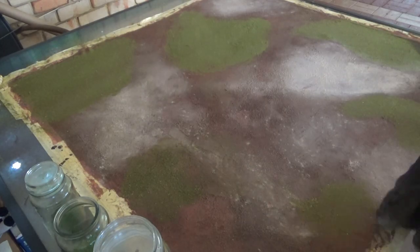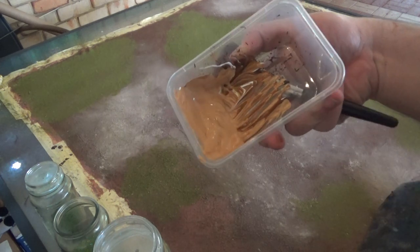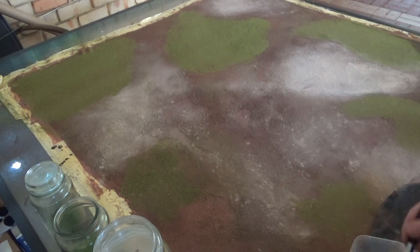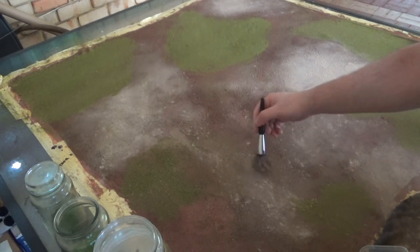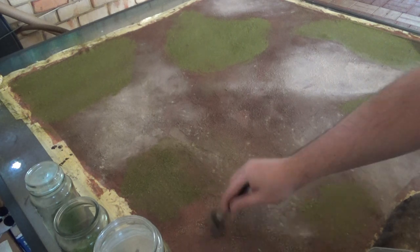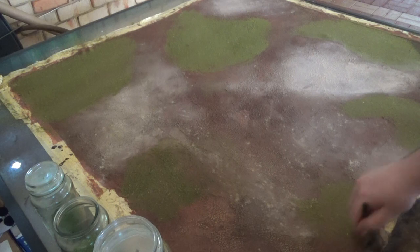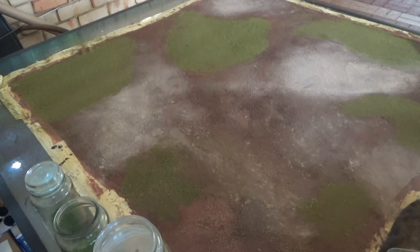Once all of the Mod Podge has properly dried, I mix together a beige out of yellow, white and brown paint, and then I'm going to dry brush this over everything, even the grass. This will tie everything together because the green really stands out way too much for my liking. So just going around the edges of the green with some of this beige tone is just going to tie everything together a bit more and make it look more cohesive.